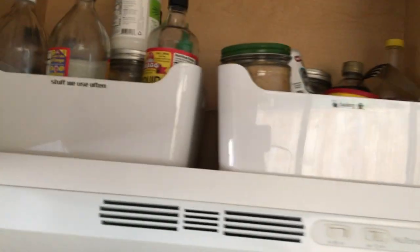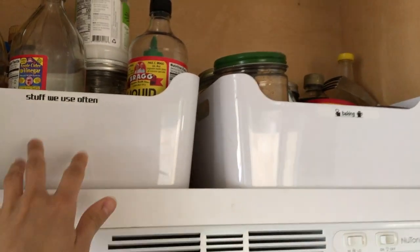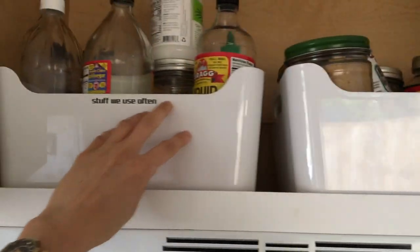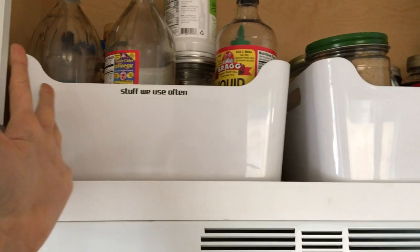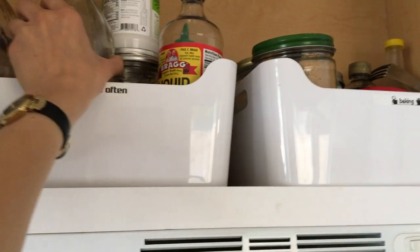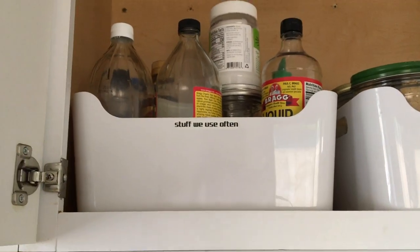Up here I have these two bins that I think are from Ikea. I separated them into: this one is all of our baking stuff, and this one is stuff we use often, like olive oil, apple cider vinegar, and coconut oil — anything we use for cooking I grab from here. And the box just slides out.